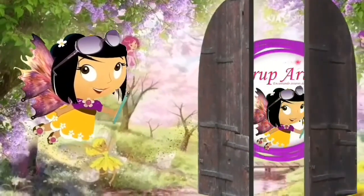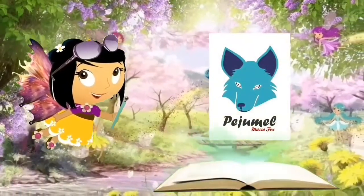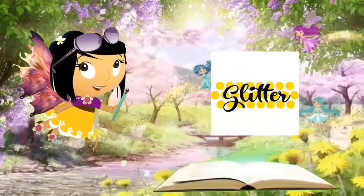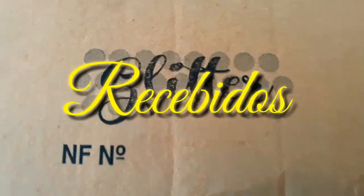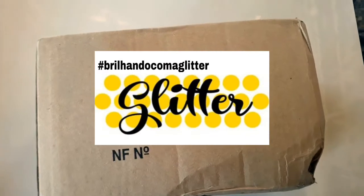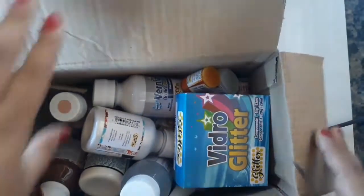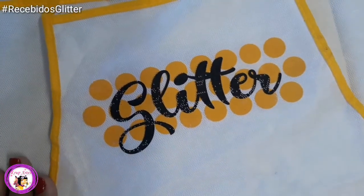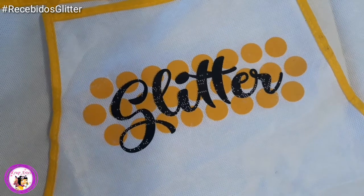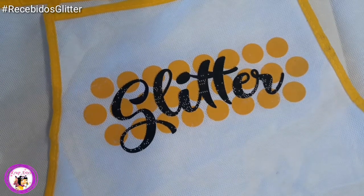Obrigada por estarem aqui. Vou trazer hoje para vocês os recebidos da Glitter, minha parceira. Estou gostando muito dessa parceria. A Glitter tem uns produtos maravilhosos. E hoje eu vim mostrar para vocês os recebidos de maio.